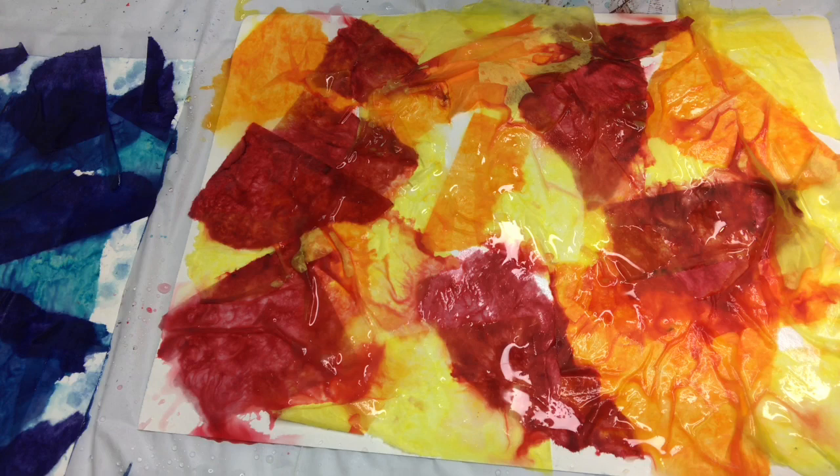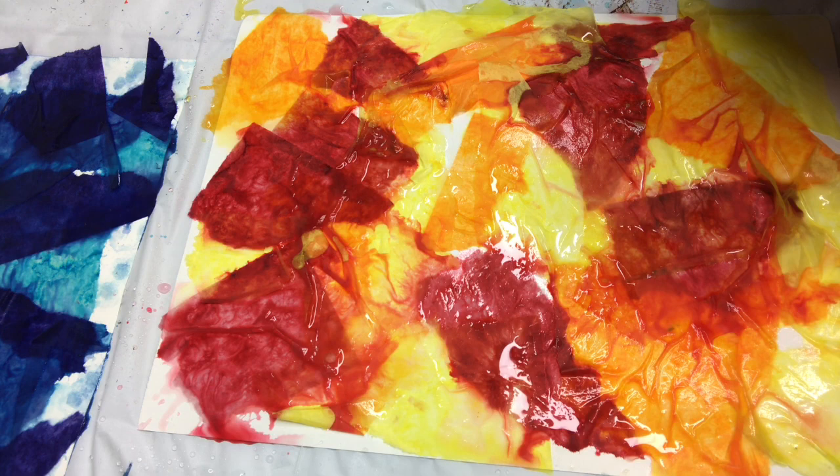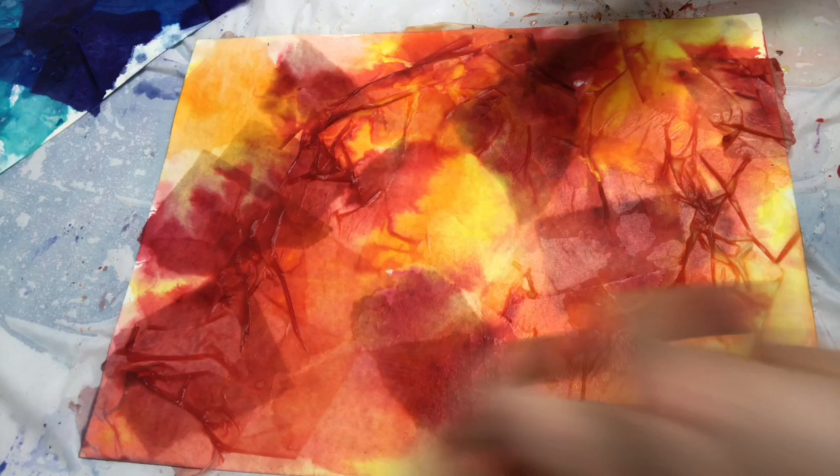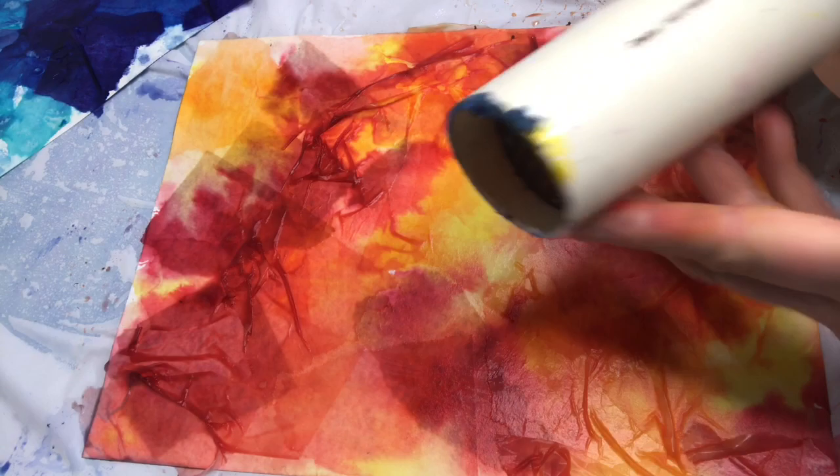I love putting a huge drop sheet down outside and just letting the kids go for it. I'm going to let that dry and then pull the tissue paper off and show you what it looks like. This is still completely wet — it's going to take a long time to dry — so I'm going to use a blow dryer. As you can see, I have a super old blow dryer that I use just for art.